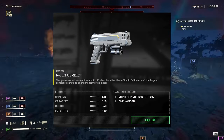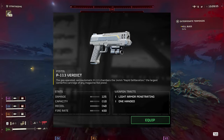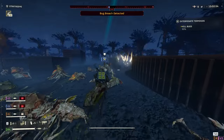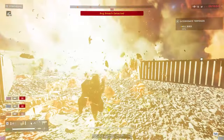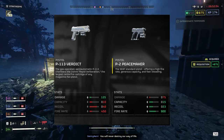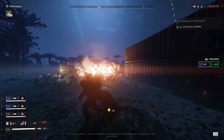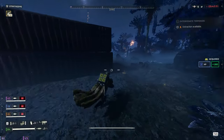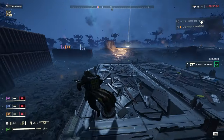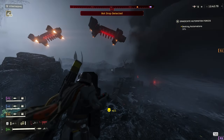Second to last we have the P113 Verdict, a new sidearm pistol very reminiscent of a Desert Eagle. It has an incredibly high damage value of 125 — twice the value of the Tenderizer — and really close to the damage profile of the Senator, which is currently my favorite sidearm. So what's the verdict on the Verdict? Let's compare it with its only real competition, the P2 Peacemaker. The P113 has an impressive 50 more damage than the P2, but lags behind in every other category. Is damage enough? Honestly, depending on what you value — kinda. It one-bangs pretty much everything from medium-sized enemy units down, is very reliable, and basically does what it says on the tin. It's not super good, it's not super bad — hence it's going in the Mid tier.